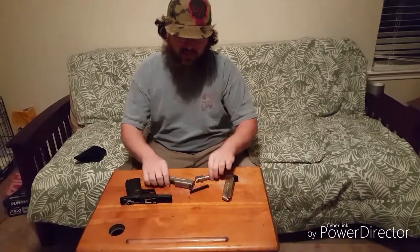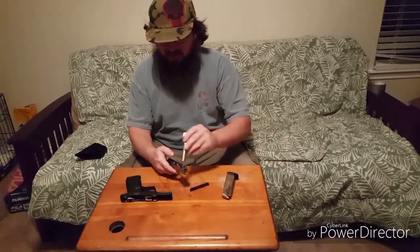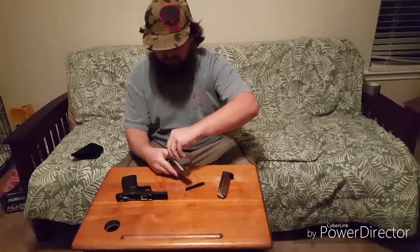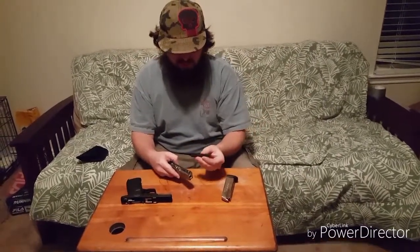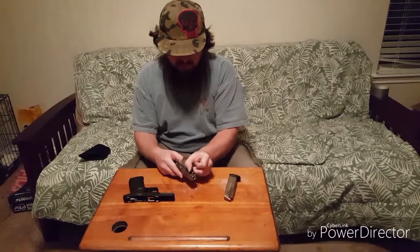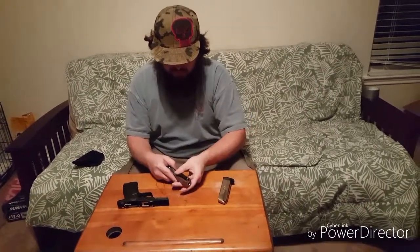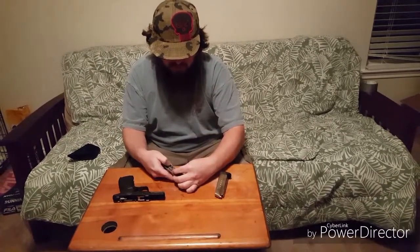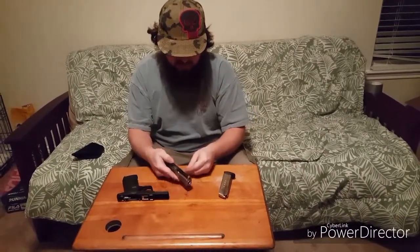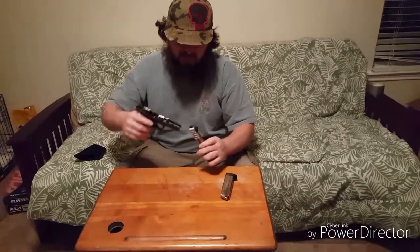All you have to do is put it back together in reverse order. Make sure the spring is lined up properly — that is not proper. You want to make sure it's centered. Then it simply just slides back on.